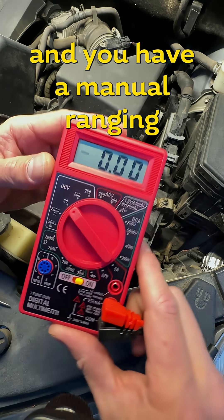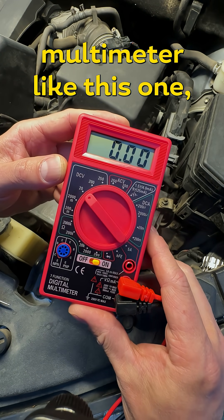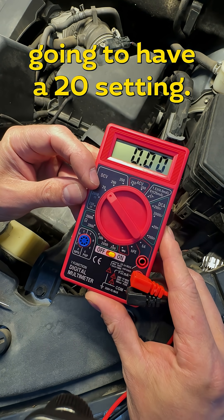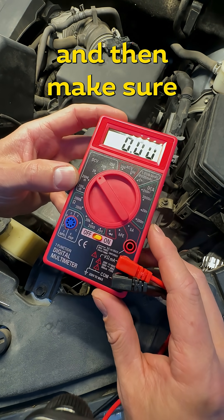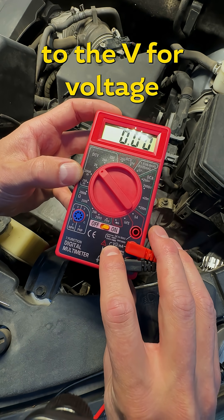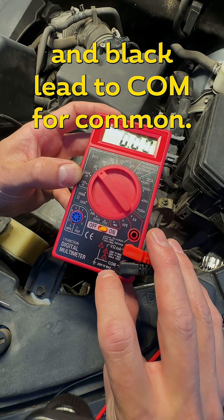If you want to check your battery and you have a manual ranging multimeter like this one, put it to volts DC — it's likely going to have a 20V setting, go ahead and put it there. Make sure your leads are in the right ports: the red lead goes to V for voltage, and the black lead to COM for common.